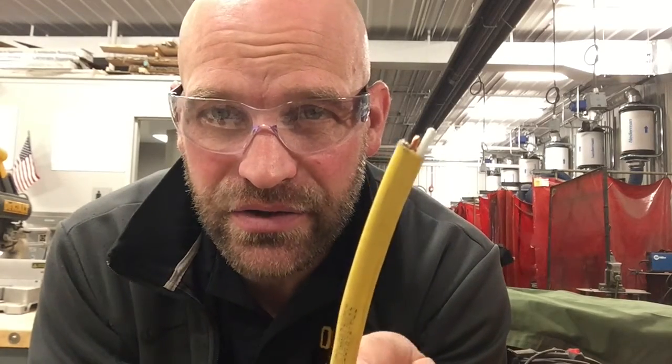Hey folks, thanks for joining me today. I want to talk to you about wiring and what the different colored wires are and where they go.